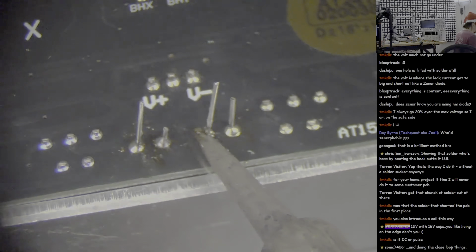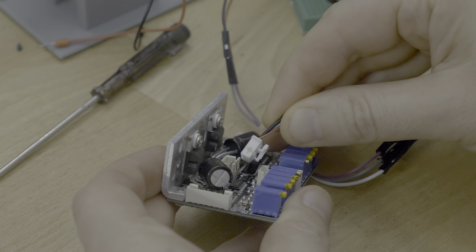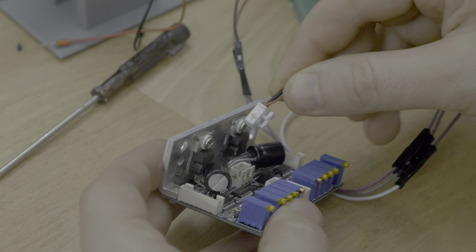I replaced the caps with similar values, which only fit dangling around like that, and replaced the regulator with a TO package one, just because it was one tenth of the price while being shipped fast. This time I marked the polarities on the cables and connectors to be sure — don't make a mistake.